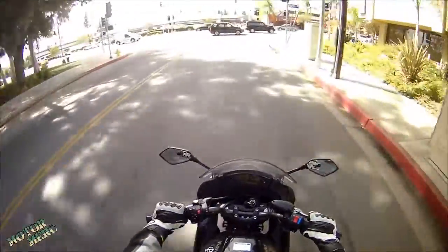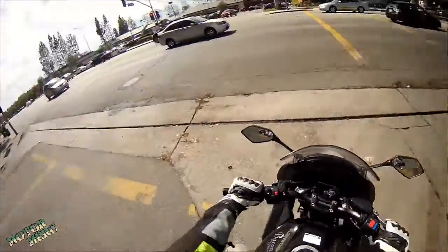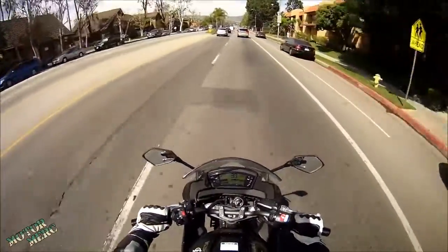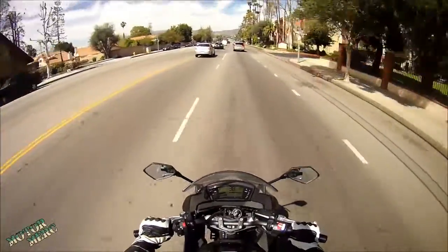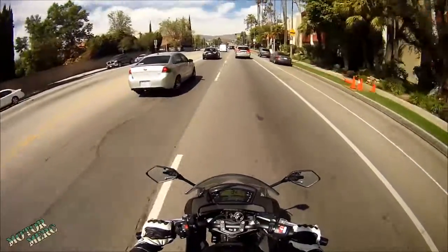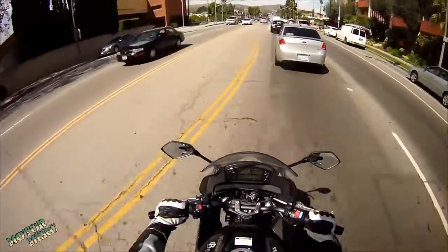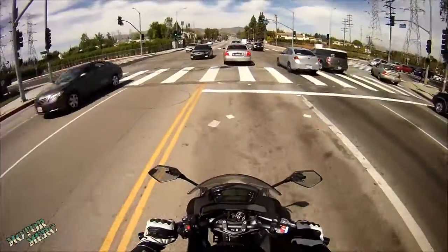It was a pain in the first place getting the original mounting adhesive off, because it's this crazy 3M adhesive mounting tape that's meant to be permanent. I'm actually worried I may have damaged the shell of the helmet getting the original mounting off. I got it off by applying heat with a heat gun, which softened up the adhesive and allowed me to get it off. Then I used more of the same 3M super extreme duty permanent adhesive tape to get the mount stuck back on the helmet in the new location, so I'm going to have to go through that whole process all over again.